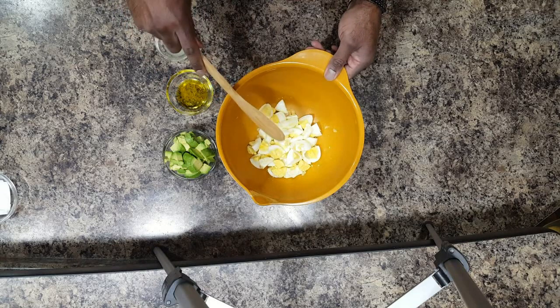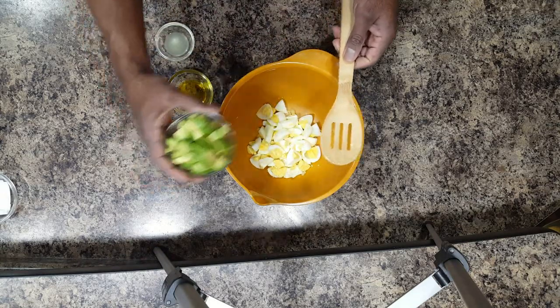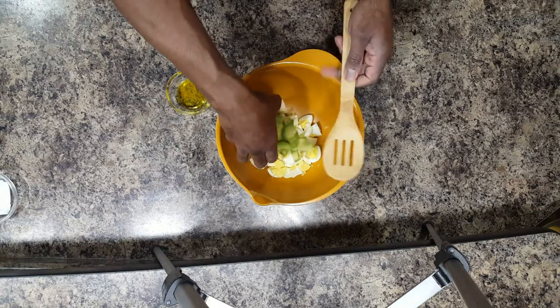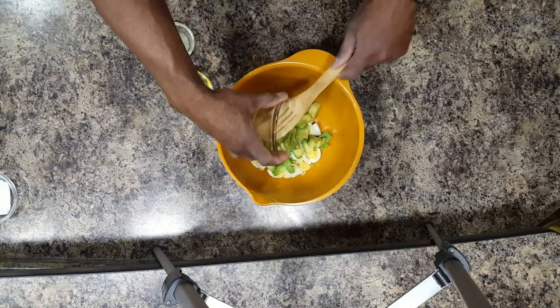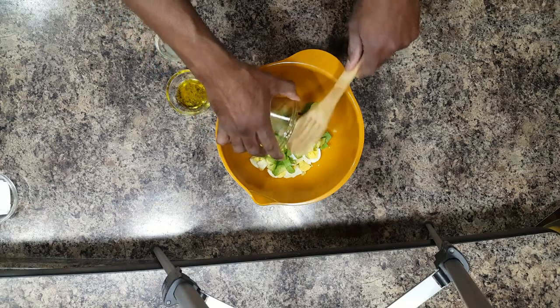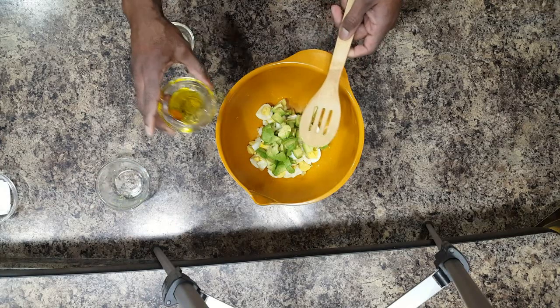Now, after we have that there, we're going to take the avocado and start to push that in. After the avocado, we're going to add in the olive oil.